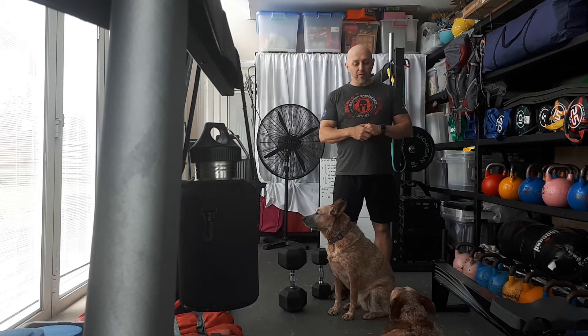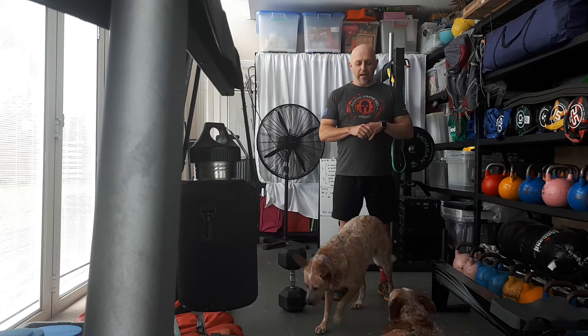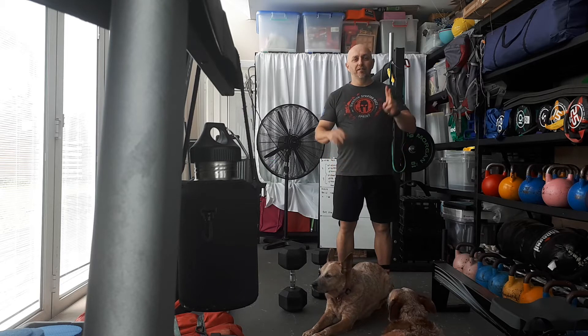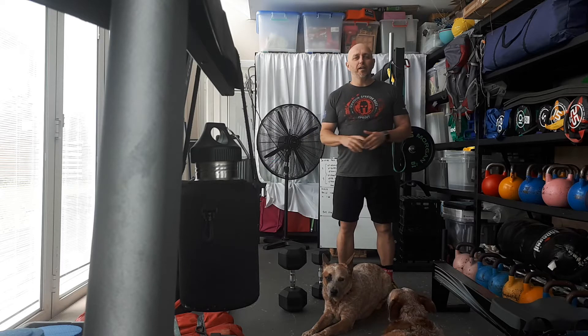Saturday was a bit of a long ruck, taking these two out through the trails for about a good hour, hour and a bit with the weighted ruck pack. And then on Sunday, same thing — they always get their daily walk. As soon as I say it, ears prick up. And it's always a good 20-minute brisk walk with my pack.